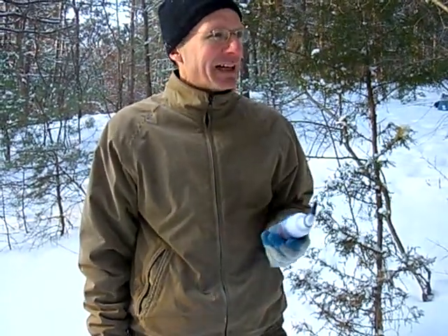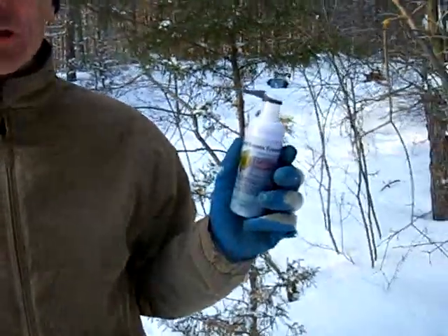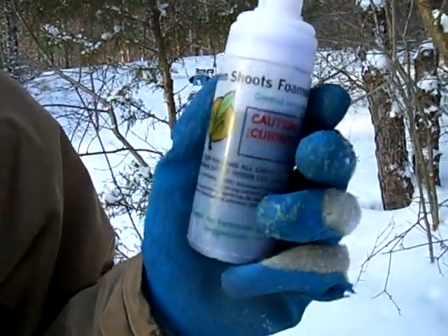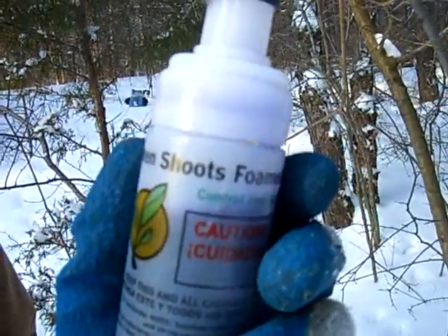We're up in the north woods on this snowy January day. We're going to be controlling some buckthorn. We're using two tools: a handsaw, and a new herbicide dispenser from Green Chutes. It's a special foam herbicide dispenser that works great for the kind of treatments we're going to be doing.